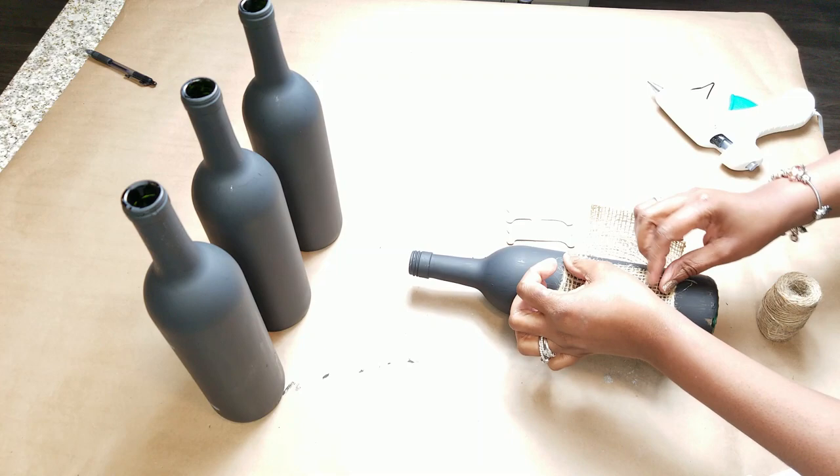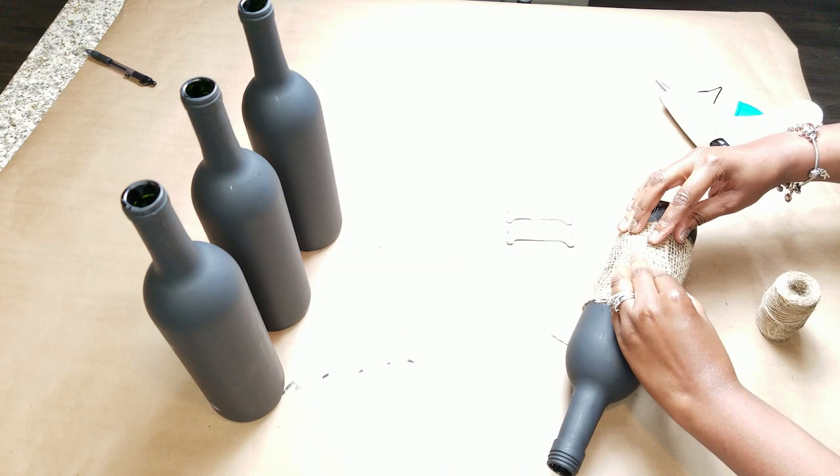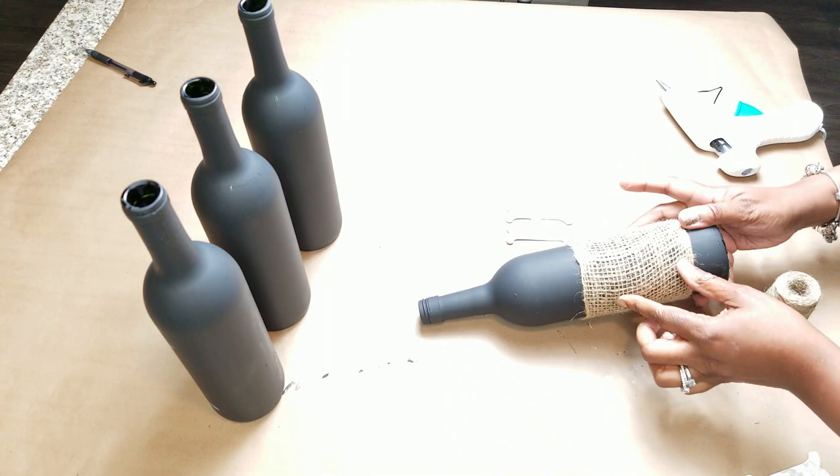You see here I'm just wrapping the burlap around the bottle and applying a little bit of hot glue — and that's basically it. Now I do have those letters and I'm going to be using them because I'm going to be spelling the name 'home.'